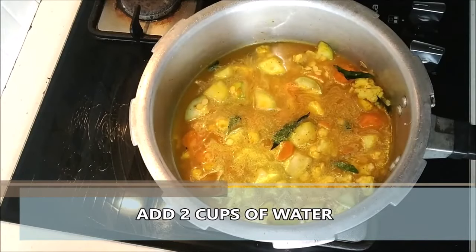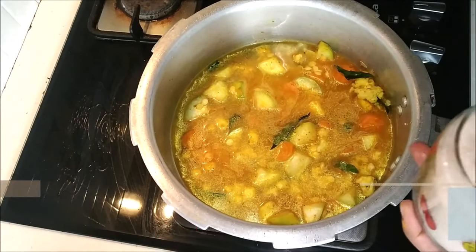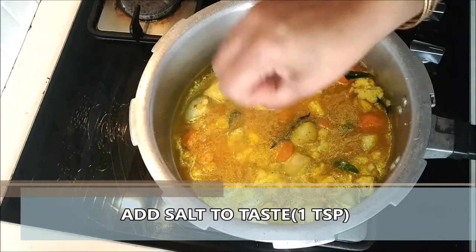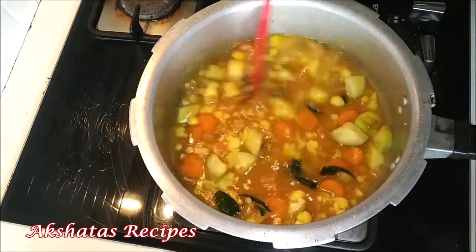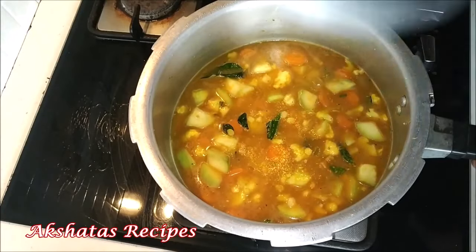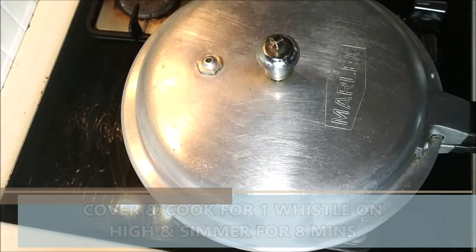Now we're just going to mix up everything well and season it with salt. Here I'm using pink Himalayan salt, about one teaspoon of salt roughly according to taste. Mix everything well. Now we're going to pressure cook this for one whistle on high and then simmer it for about eight to ten minutes.